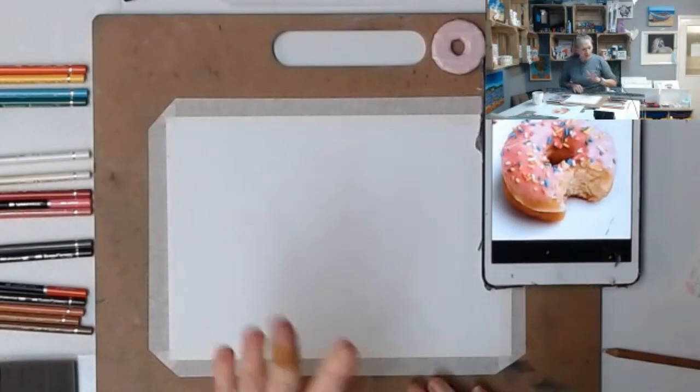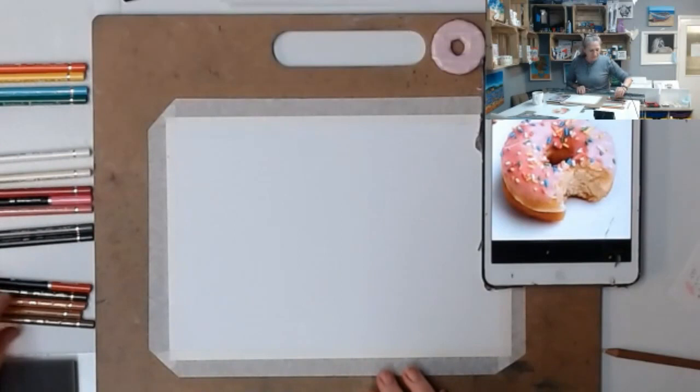Here are the pencils. I've got a few colors ready, and I've added another color since I sent the list out.